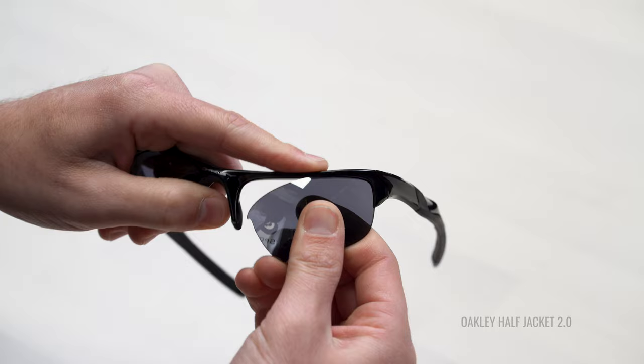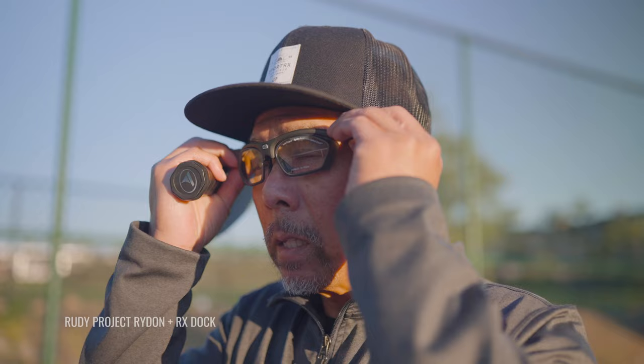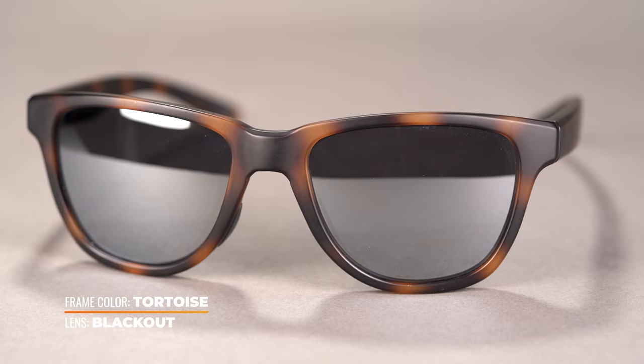Another feature to consider — more of a frame feature — is interchangeable lenses. It makes your sunglasses or eyeglasses much more versatile. It does require a little more effort on your part, but it's super simple, at least on the frame I'll highlight. It allows you to swap lenses according to light conditions or even the sport you're playing, so you can have the perfect lens for any situation without needing multiple pairs of frames.